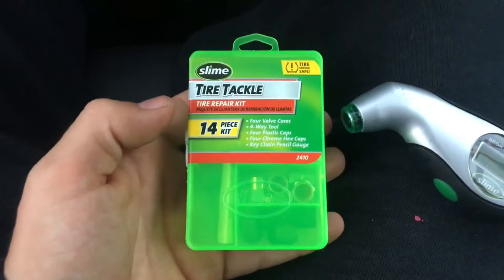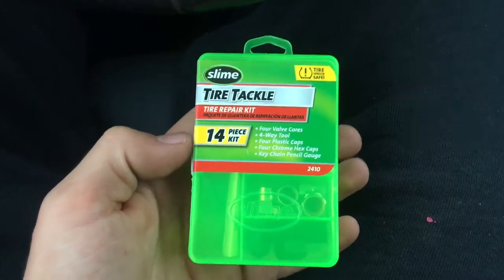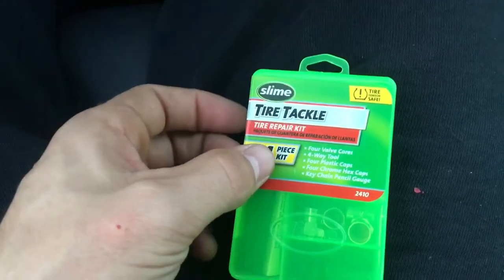What's up guys, this is Dr. Howtodoo and today I'm going to show you how to fix a valve stem core. Mine's popping out on my BMW so I'm going to try and fix it.